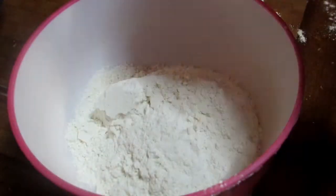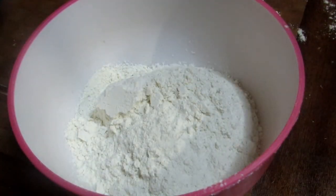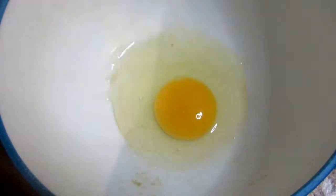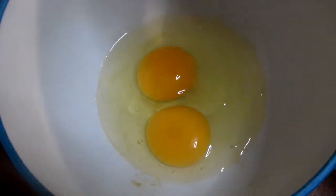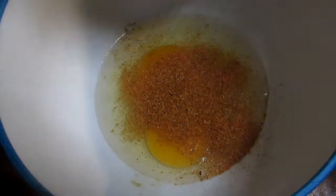First of all, you're gonna need a bowl with some flour — just plain old flour. Set that aside and pour in two eggs in another bowl, along with your desirable spices. Here I am using chicken spice.